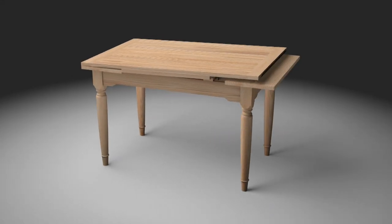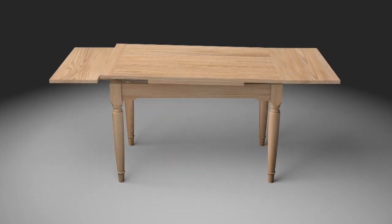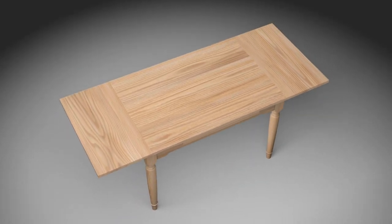Expanding tabletops typically rely on a dark closet for storage of the extension leaves. While this works, why not build a dining table where the leaves are stored beneath the top, always at the ready?